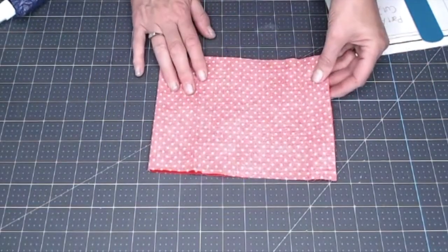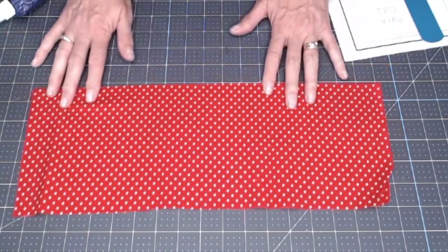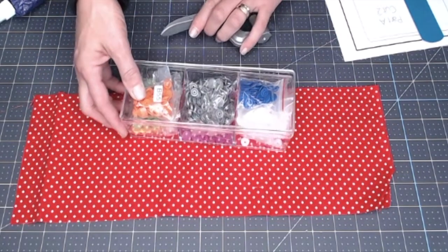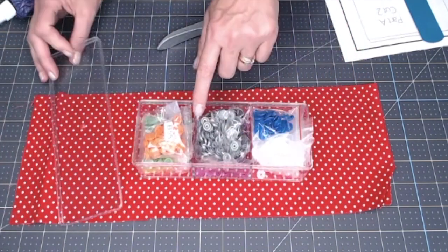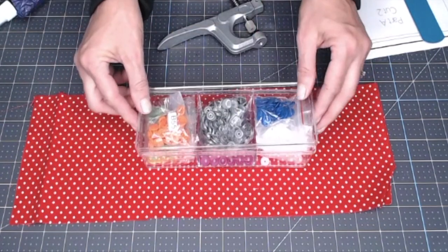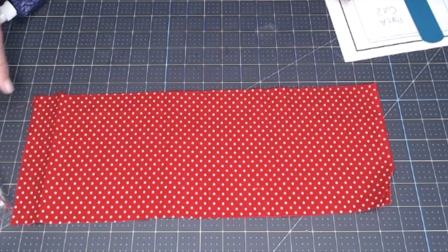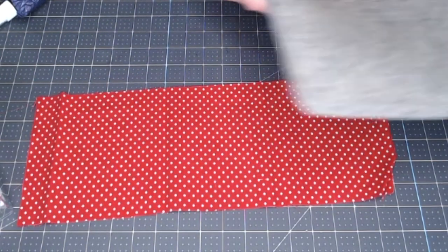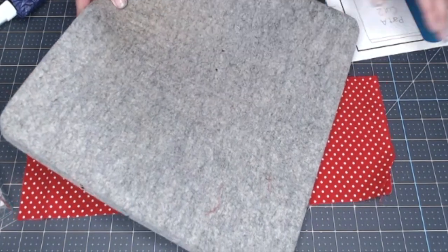Not much material here at all. This happens to be an 18 by 6 inch piece of material — that's all I need for this project. I am going to use my snap kit and will link it below. I picked up this little container holder at the Dollar Tree, and I just love having all the different colors of snaps. Then of course the pliers for the snaps. You are going to need a sewing machine for this project.